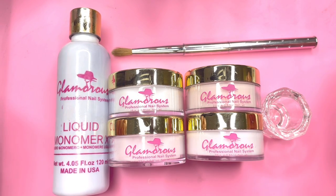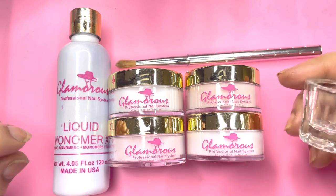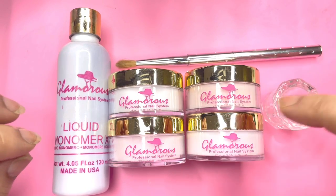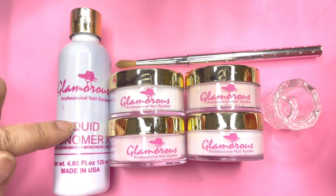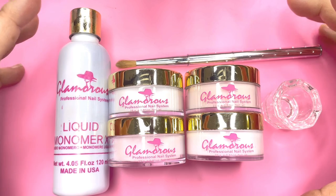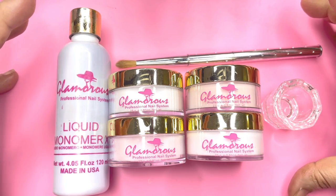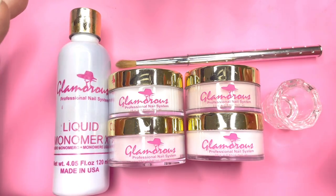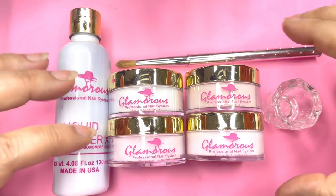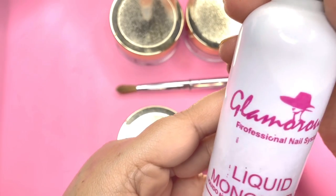Hi friends, today I'm going to review this product. This came in a set of acrylic brush, dampen dish, four colors which we are going to swatch, and a monomer. This total set cost me ₹3600. If you are interested, first let us see how it works, but I will leave their link in the description.